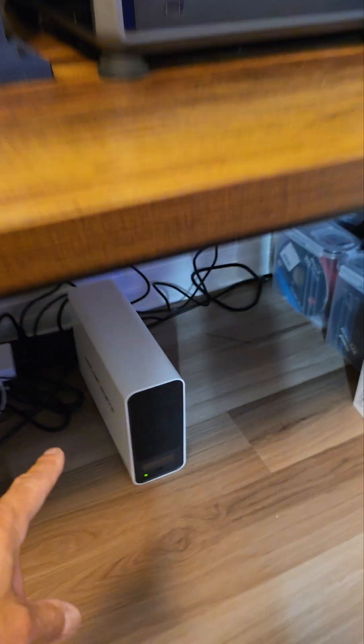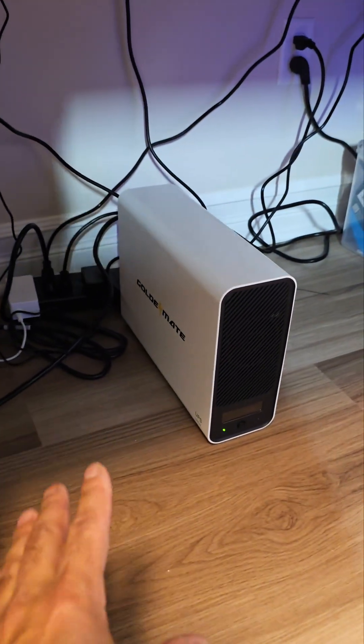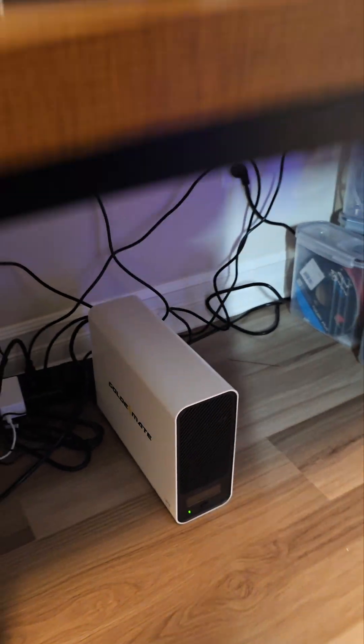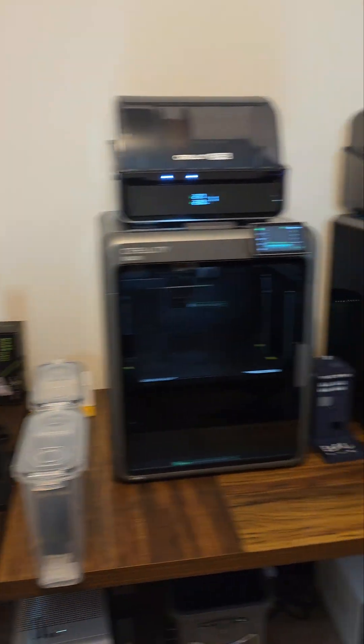And it's all being powered by this — clean power by the Golden Mate. It's a UPS unit, so if the power goes out, all of this will stay up as well.